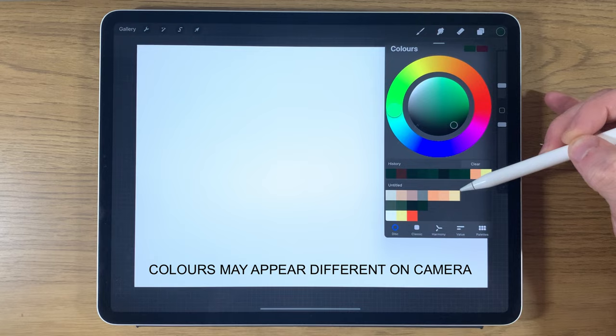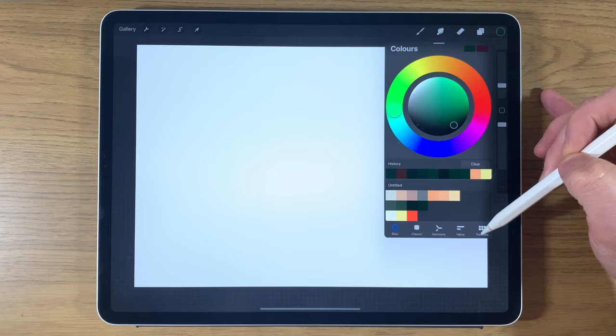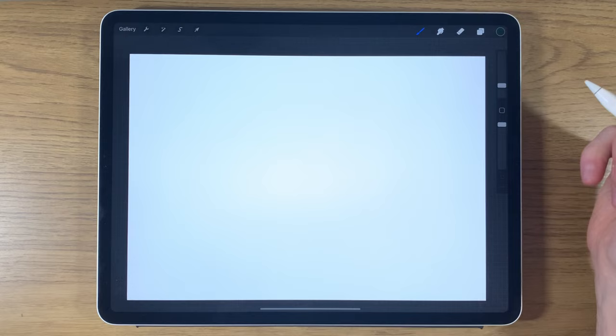For colors, I have some pre-selected colors. In the video description there is a link to my Patreon where you can download the color file for free. Also in the description are the hexadecimal codes — go to the value section within the colors, type each one in, press enter, and the color will appear. You can tap it into your own color palette. This is just an A4 canvas with default settings, so if you've got everything set up you're good to go.